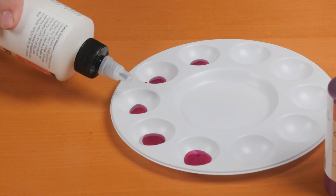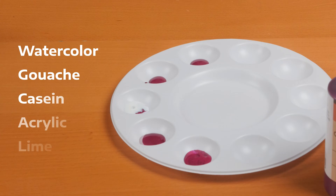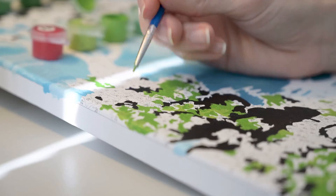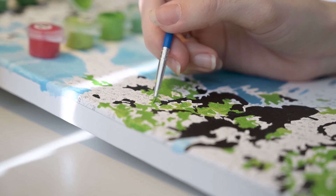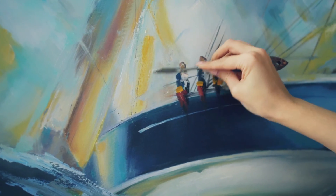These dispersions can be mixed with various binders and thickeners, allowing you to create custom mediums that suit your needs. Whether you need to adjust the color or modify the transparency of your paint, these pigment concentrates give you the control and flexibility you need without the extra steps.